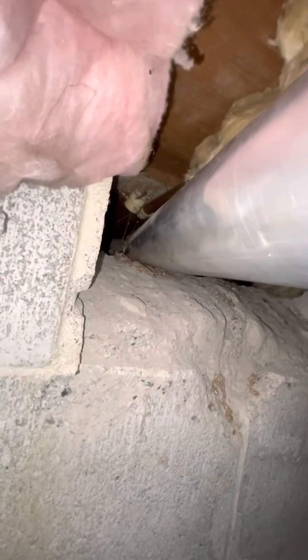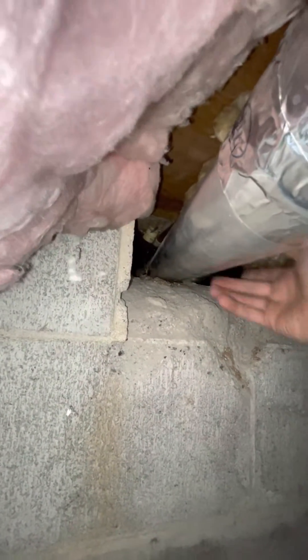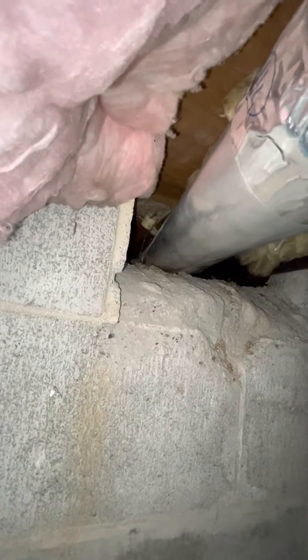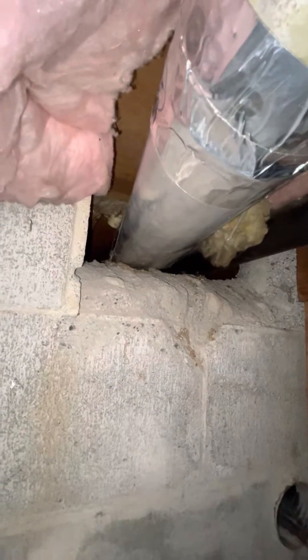The pinch made the most sense, and sure enough, that's what it was. It's hard to tell here exactly, but this is no longer four inches — they had basically just squished it to fit through this part of the foundation, so you're down to about two inches of diameter instead of four.